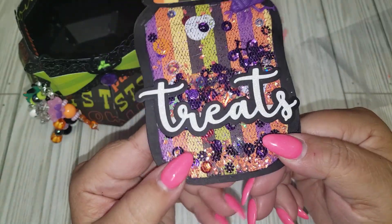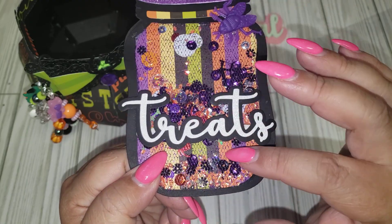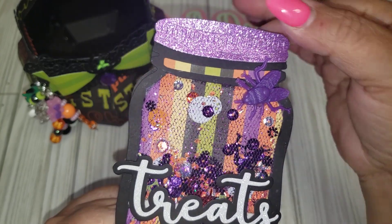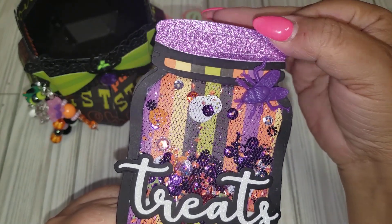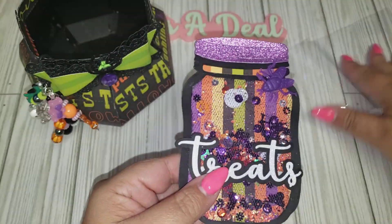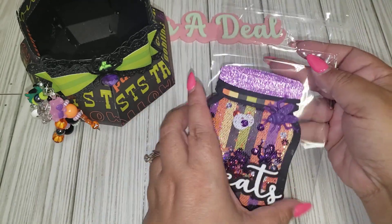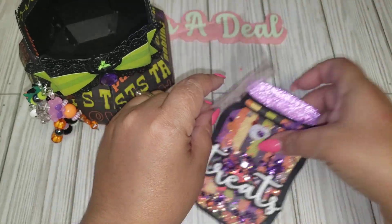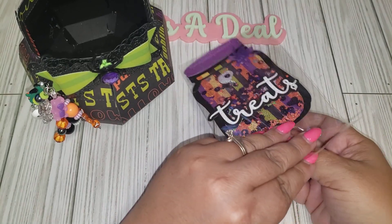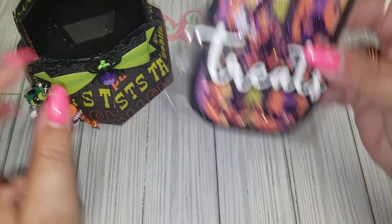I used some sequins from the Happi Crafter shop, mixed them in, and added this little purple fly. Then I used glittered purple cardstock for the rim. I think it turned out so cute as a nice little embellishment — it's a good size, perfect for a memory dex card, in front of a regular card, or a journal. Lots of different ways to use it.